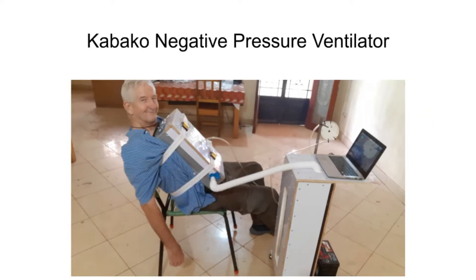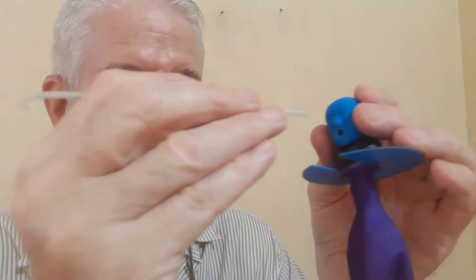This is a picture of the negative pressure ventilator that we have developed at our Kaboko workshop. This is our COVID sufferer — he's having trouble breathing.